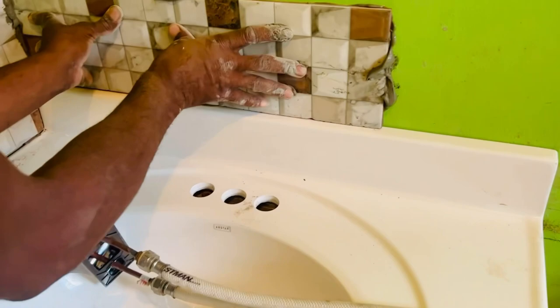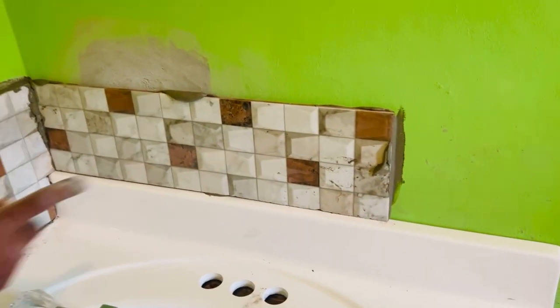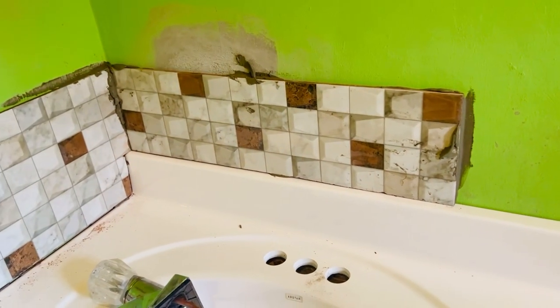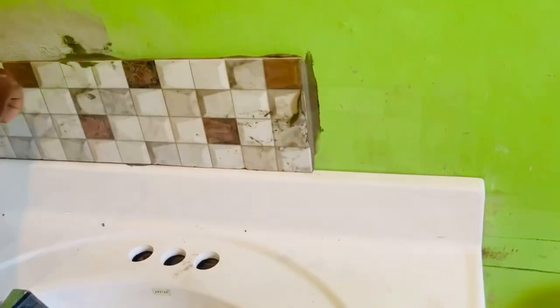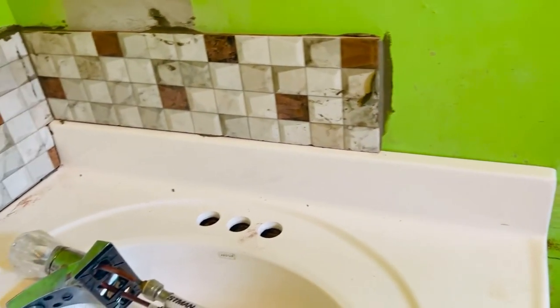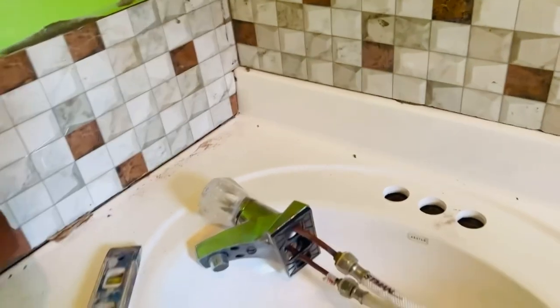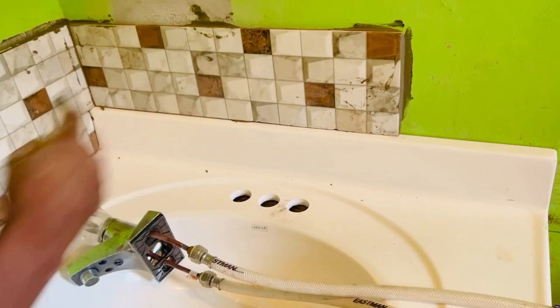We don't need cardboard under that — tomorrow it'll level already. We don't need any, guys, but we put some underneath that side to make it level. You see, it looks neat. Not the big tile — tile cream. If you buy the right one you can match it with the cream. You see, it looks nice.